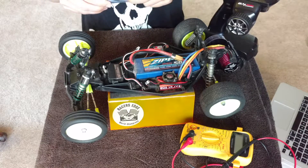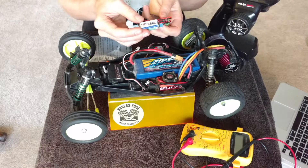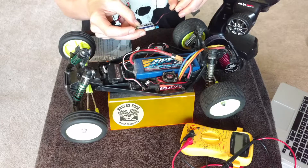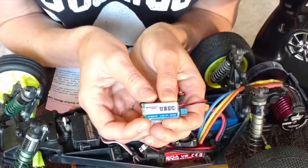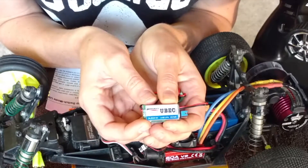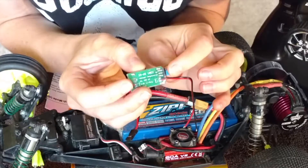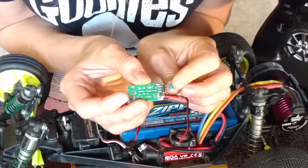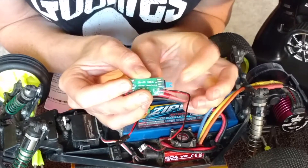This UBEC I found on Amazon — I think it was about five dollars. You can also find these at a hobby store, but they'll probably be a lot more expensive. This UBEC is rated to five or six volts. To switch between those, you just take this little pin out. The top two pins are functioning at five volts; the bottom will be your six volts, and I'm going to want the six volts.